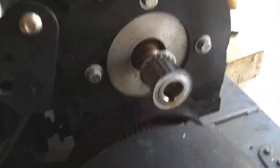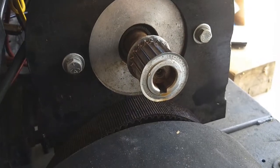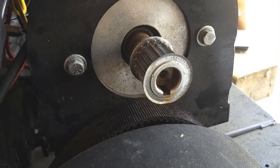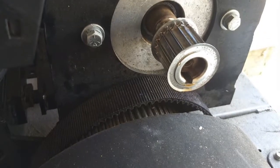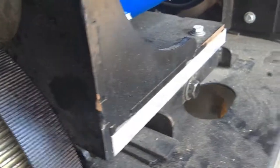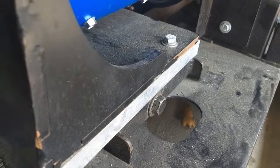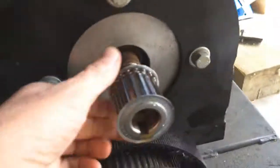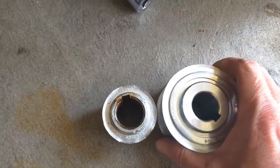I'm in the process of changing out the sprocket from the 17 tooth that was on there — I thought it was 22 for some reason, but it's 17. Got the belt off. It's kind of difficult. The jack screw right there in the center of the screen, that's what drives the motor back and forth to tighten and loosen the belt. That works really well. I'll pull this guy off and take a look at the size difference between the two.